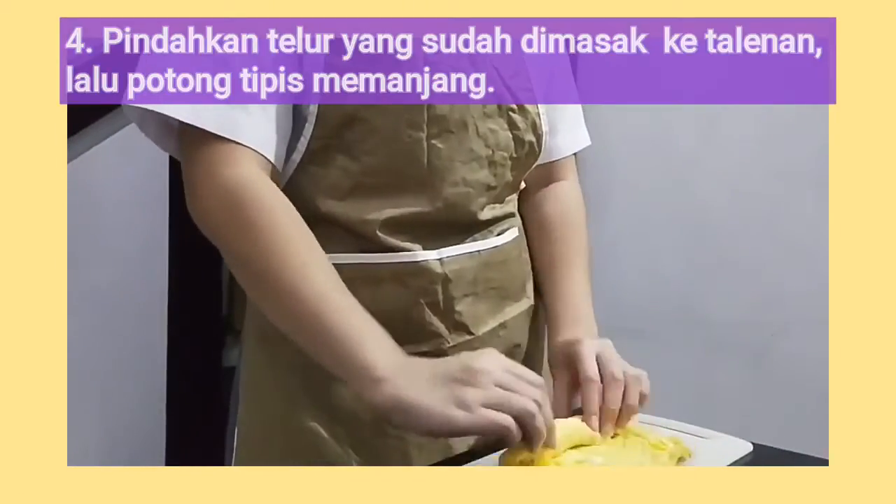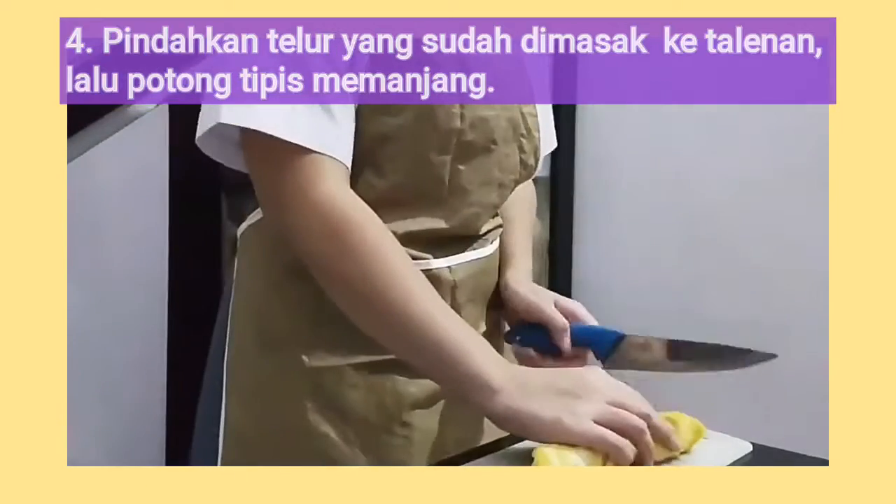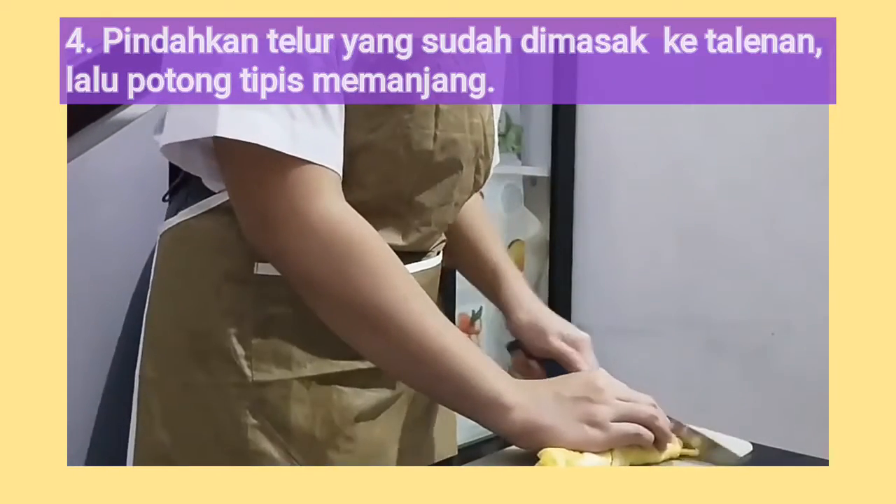Next, move the omelette to the cutting board and cut it into thin rectangle strips lengthwise.